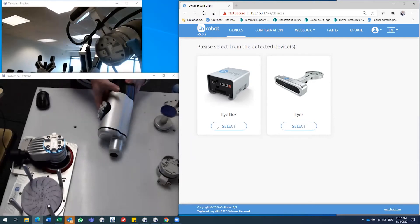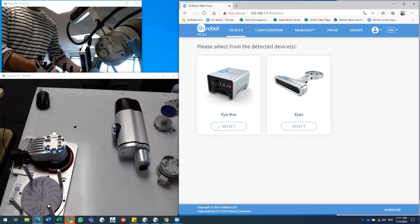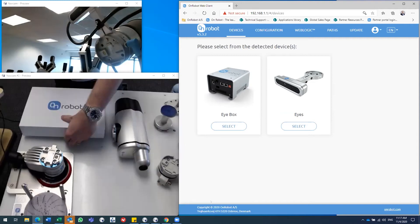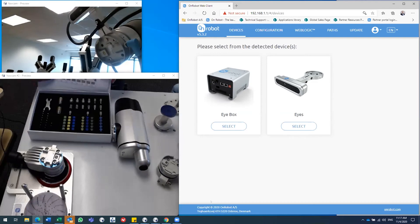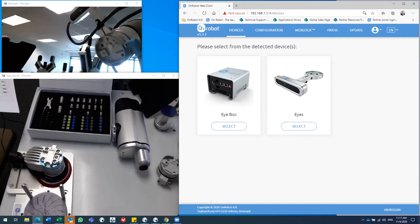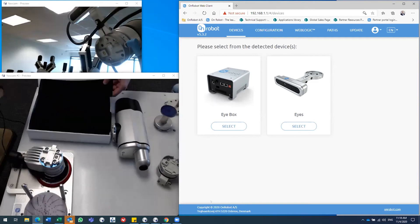Starting with the screwdriver — it's a collaborative design, fully electric. You click it onto the flange and it's ready to go. There's an accessory kit included to make sure we can handle your specific screw. You read a matrix to find out what type and size of screw you're using, and it tells you the exact parts and bits you need to put on the screwdriver.